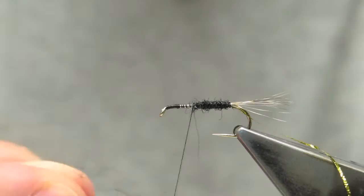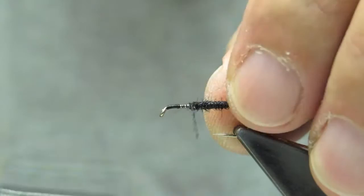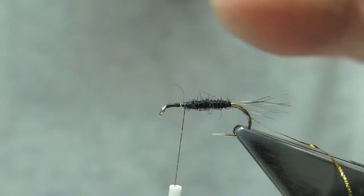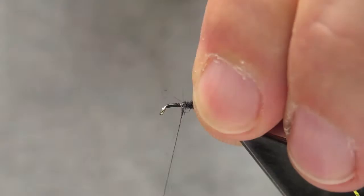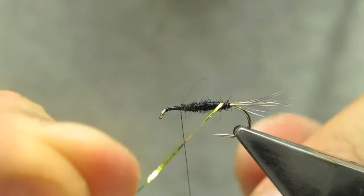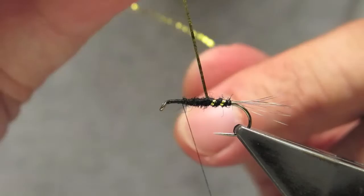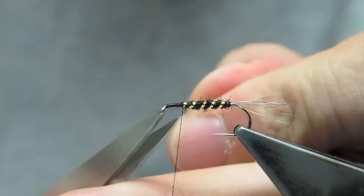We need a reasonable amount of space to do the wing and the head. I'm tapering it down slightly so that the wing, which will be tied in later, does not get pushed up too much. Then rib with the gold flash, tie off, and trim away the waste.